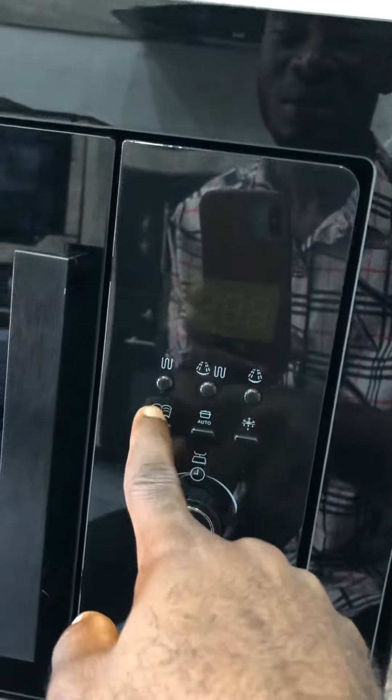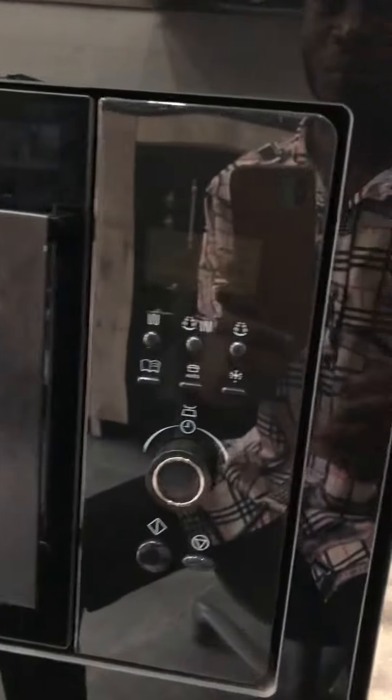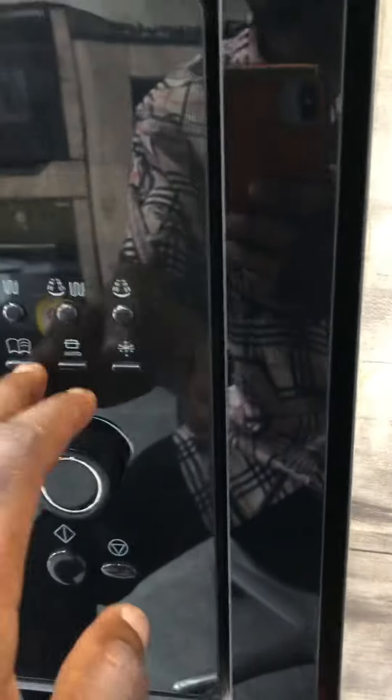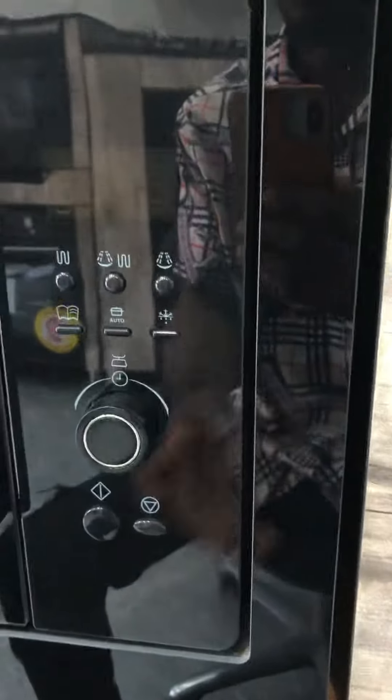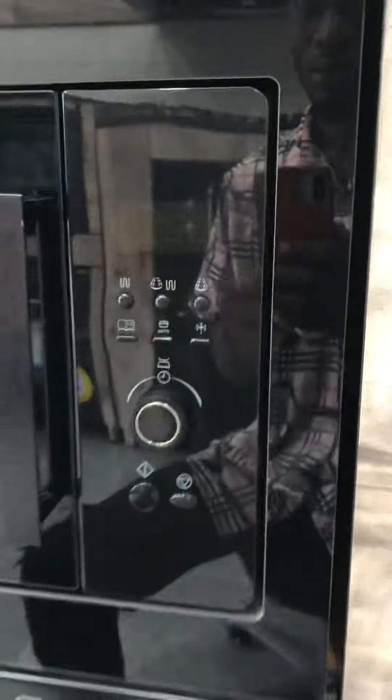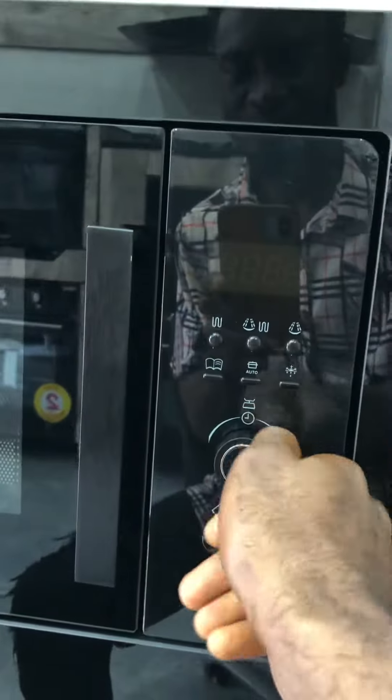I'm not sure what this one is — it looks like manual, but check your user manual to know what all these symbols stand for and what they do. Here is the button to turn on, and here's the start button.